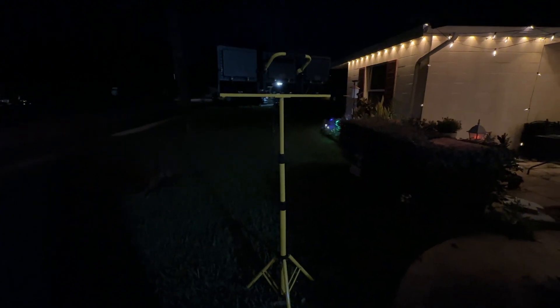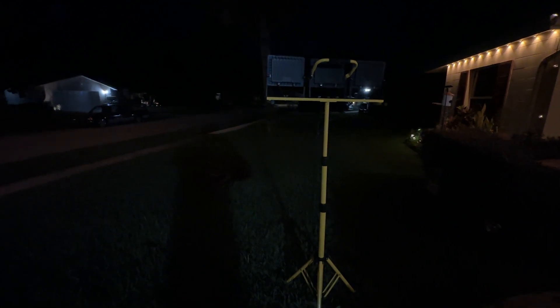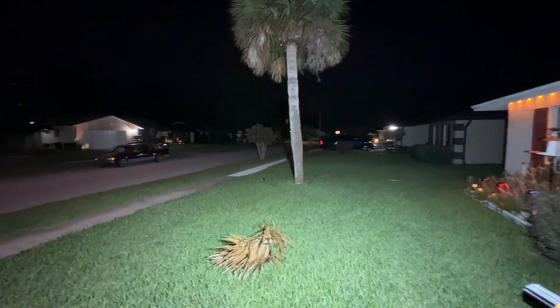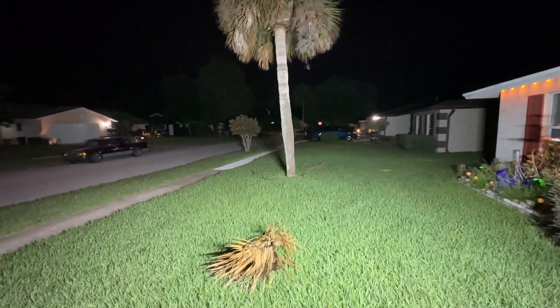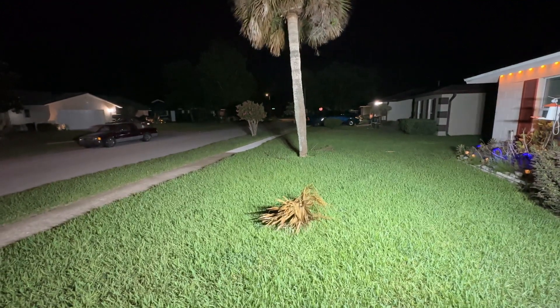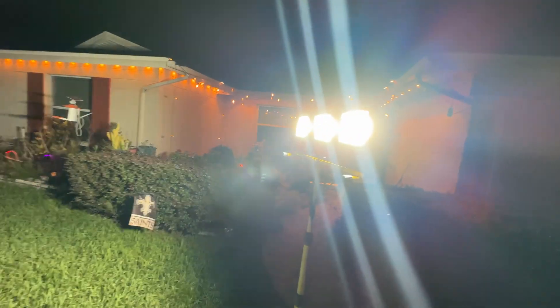We're outside now and I have it extended all the way up — that is how tall it actually gets. I'm in a neighborhood so it's not the darkest place to test a light, but that just means the light has competition. I'm plugging it into a small power inverter and we're going to turn all three lights on. That's one light, that's two lights, and that is three lights — my neighbors are probably not happy because I just lit up the entire corner down there. It's very, very bright.